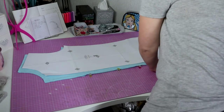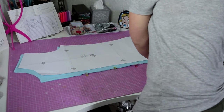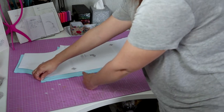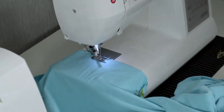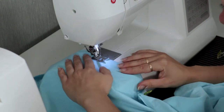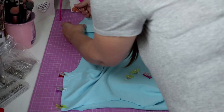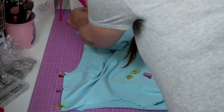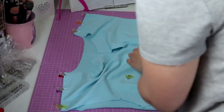I started by assembling the front of the onesie. With right sides together, I pinned along the front seam, leaving space at the top where I will be placing my placket. Then I sewed with my sewing machine. I also pinned and sewed the shoulder seams, but contrary to other occasions, I will not be sewing the sides until later. I am going to be attaching the sleeves in a different way.